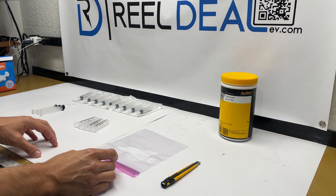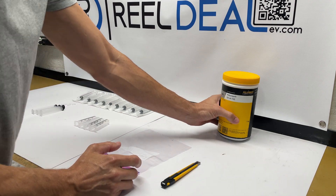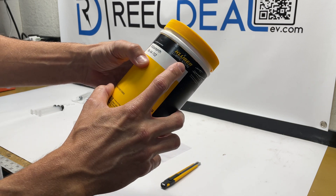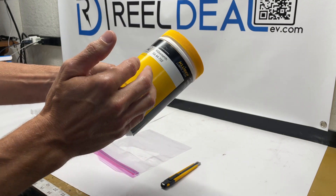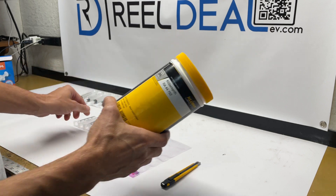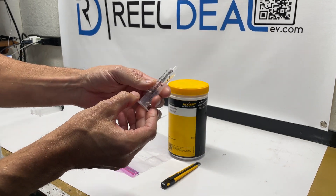Good morning. Today we're going to be doing something a little different. I'm going to show you a little behind the scenes of how we take this panoramic roof sealant — this Kluber synth made by Kluber RA44-702 — and basically how I transfer it from this container into these 10 milliliter syringes that you guys get.